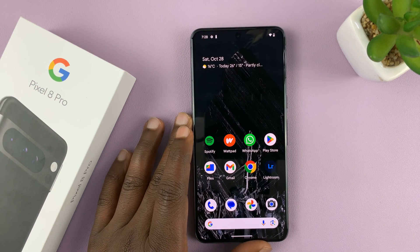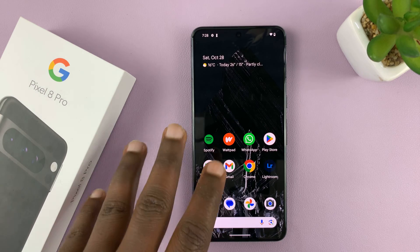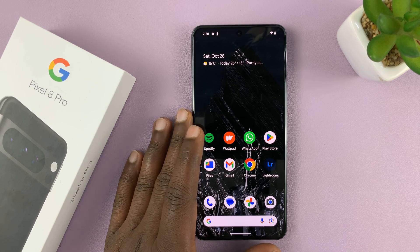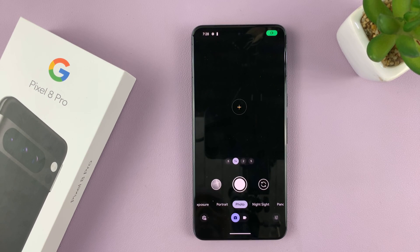In today's tech tip, I'll be showing you how to scan QR codes with your Google Pixel 8 or Pixel 8 Pro. To scan QR codes, you just need to use the camera app on your phone.